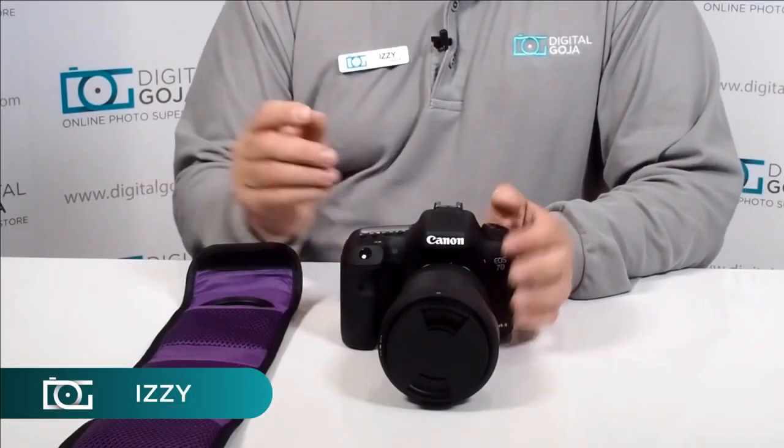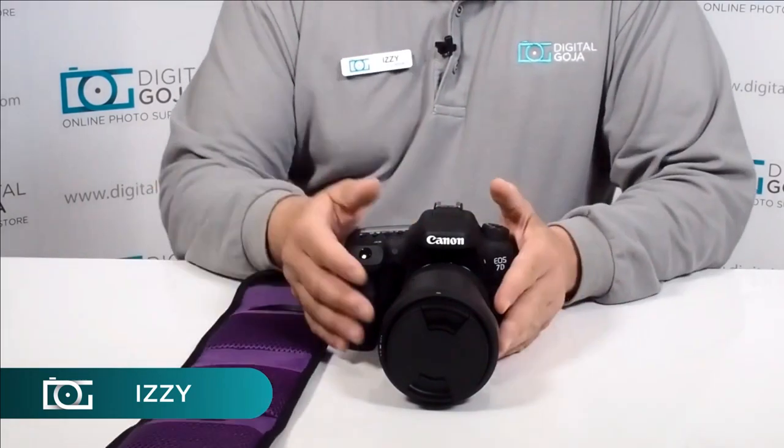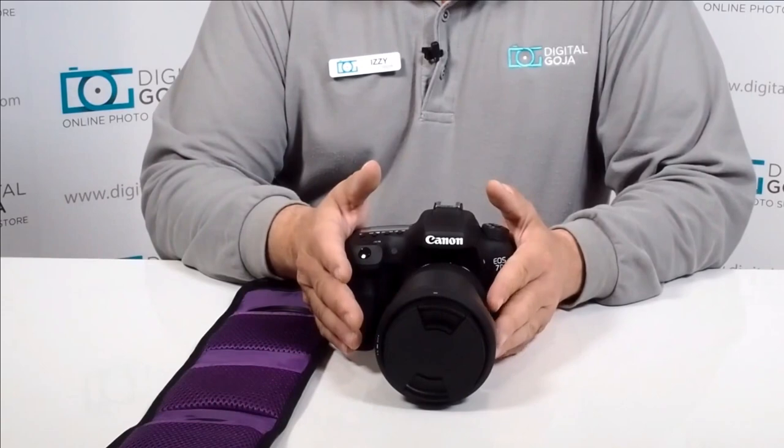Hi there, I'm Izzy from DigitalGoja.com showroom, and today we're going to take a look at the Altura Photo Neutral Density Filter Kit.